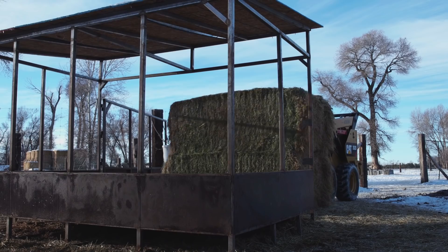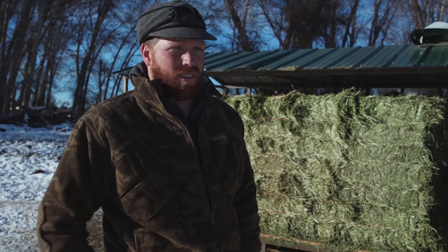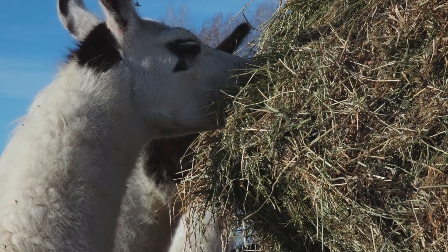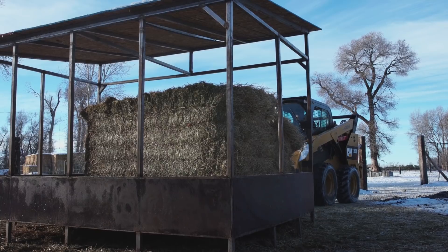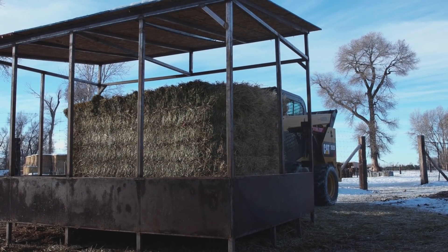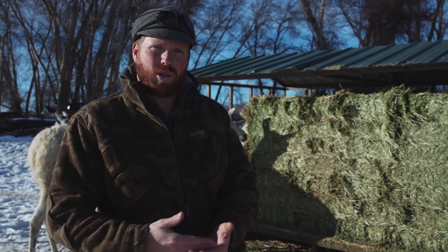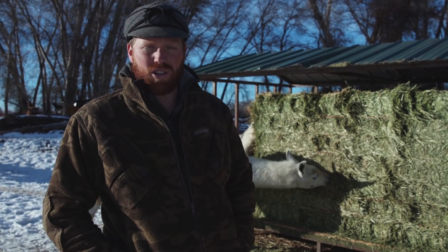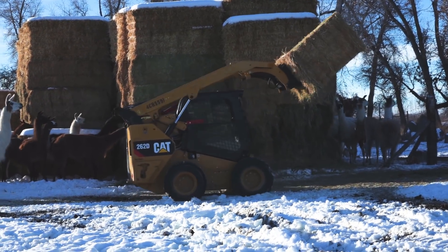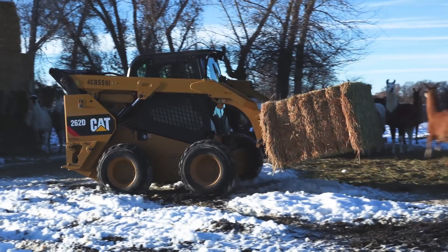An important part that we've learned over time as far as feeding goes is dispersing the feed incrementally. What we do is have all of our llamas pretty much year-round on free choice feed. A lot of people debate free choice versus giving them exactly what you think they need, but free choice has been huge for us — it's helped our breeding program immensely, helped our packers recover from a big long season, and helped them work year in and year out.